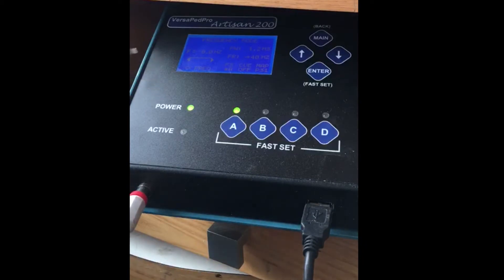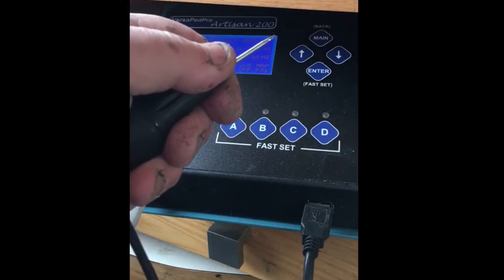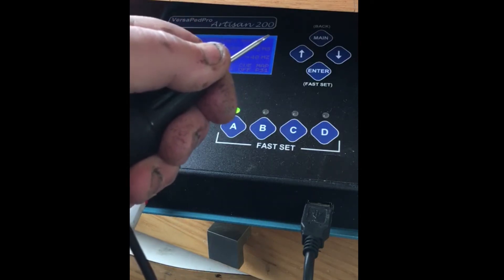Three different modes. The first mode is a frequency mode. You set the power and then the top frequency or speed that you want, and as you push the pedal it increases speed.